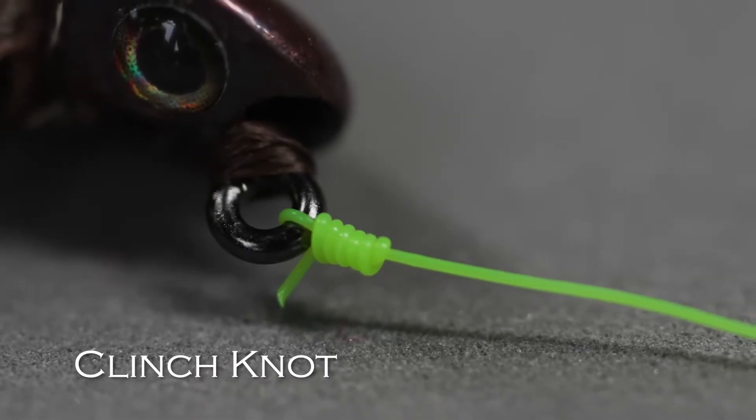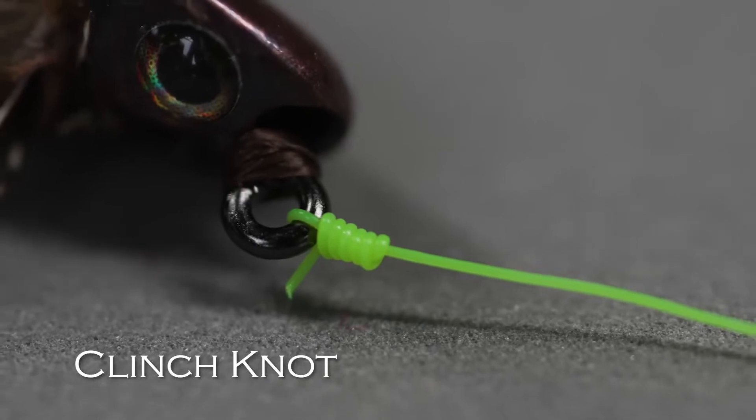If you've fished at all, you probably know the clinch knot. That's the knot I use to tie on all my flies — there are some exceptions, but 90% of the time I'm using a clinch knot.